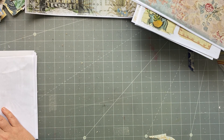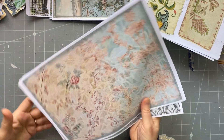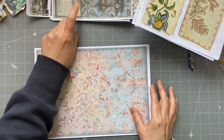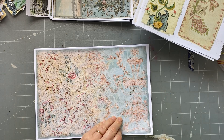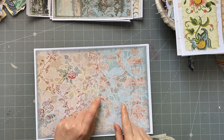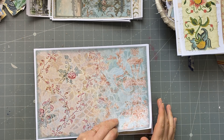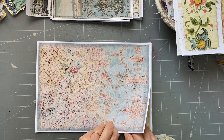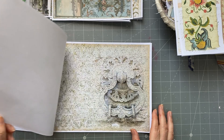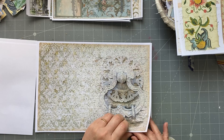He also did a background page kit, which I absolutely love. These are really great for putting on the reverse side — you print them on the reverse side of the pages, or use them on the reverse side of tags and things like that. In each of these journal page kits there are eight pages — you'll get the JPEGs and the PDFs. You'll see the complexity of the layers when you print them out yourself. They're really amazing.